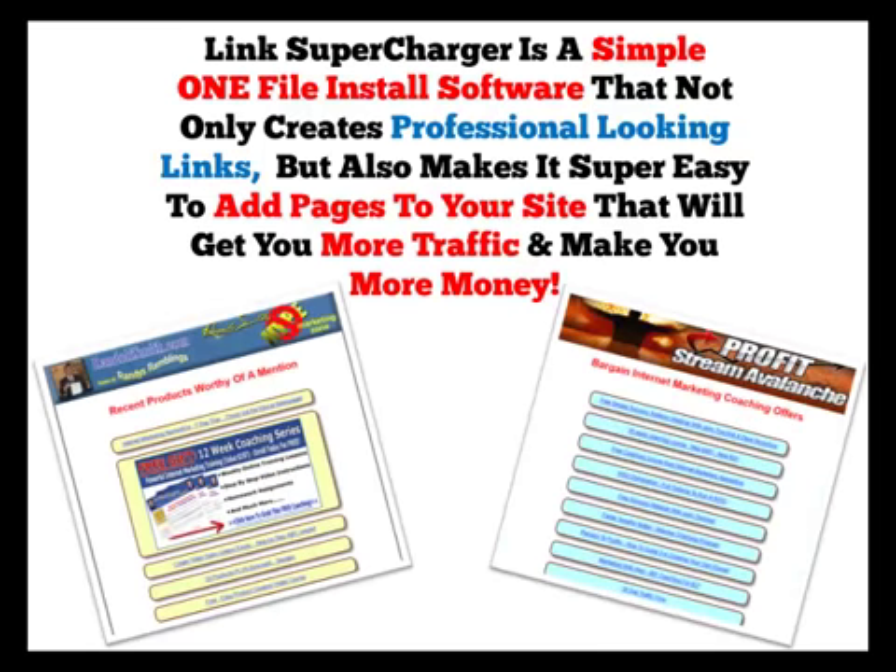Link Supercharger is a simple one-file install software that not only creates professional-looking links but also makes it super easy to add pages to your site that will get you more traffic and make you more money.